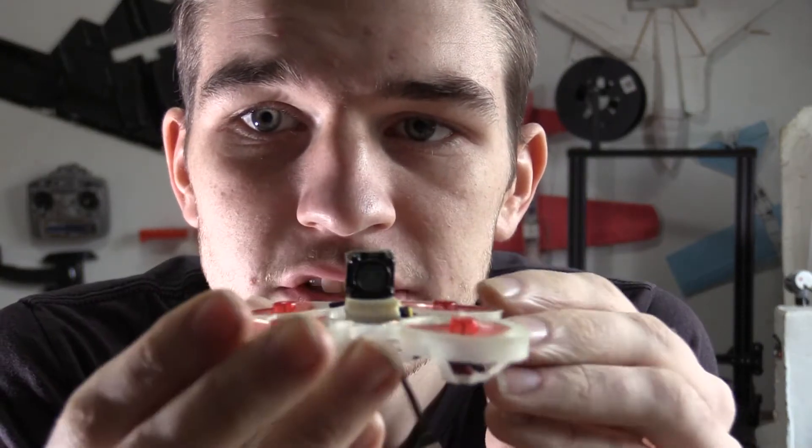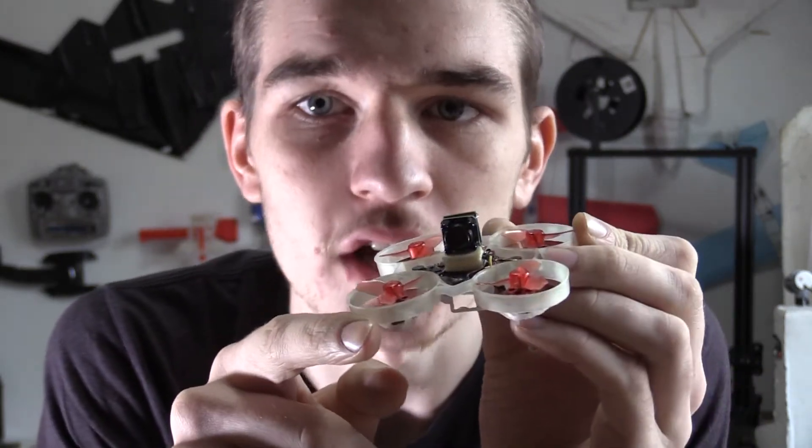Okay guys, so I changed it a bit so that you can see the camera exposed. Hopefully it'll do better at being able to see. So we'll go give it a shot.